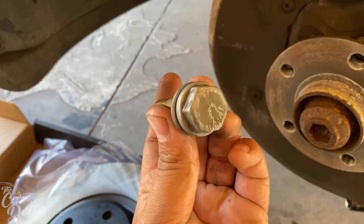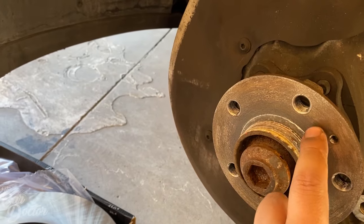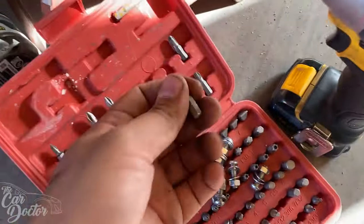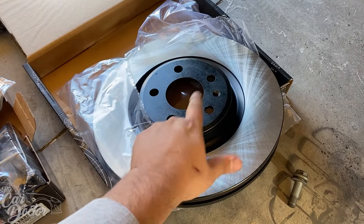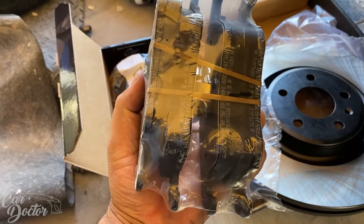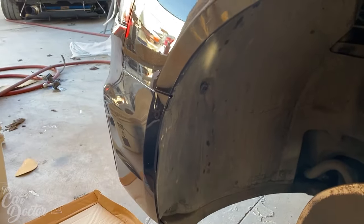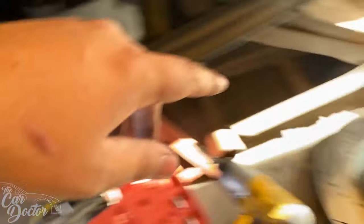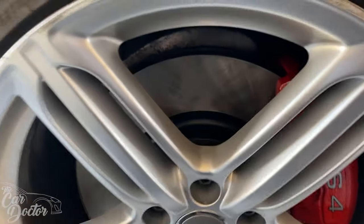For rotors and pads we have StopTech street pads and StopTech rotors going on this car. I got the caliper off using a 21 millimeter socket to remove the two bolts, then the rotor comes off with one small bolt — it's a T27 Torx. I'm putting the new rotor on, throwing the new pads on the caliper — they're pretty beefy. Hopefully this improves braking performance since this car is making well above 400 horsepower. The StopTech street pads should help a lot versus the cheap eBay stuff that was on there before.